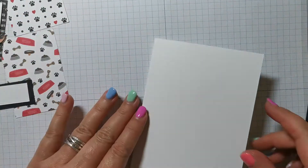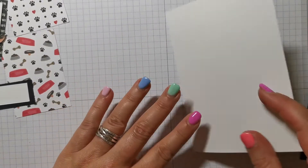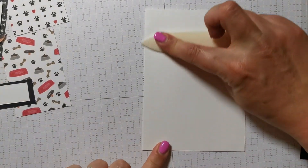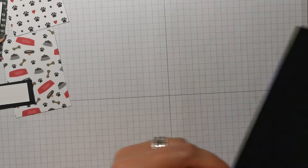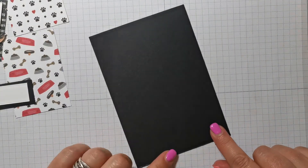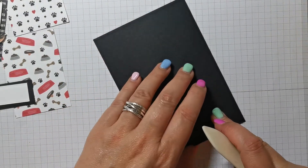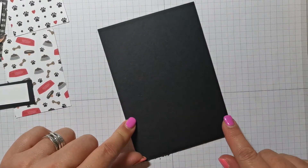They will be on my blog post. I've started off with a simple white card base. This measures eight and a quarter by five and seven eighths, and I've scored it down the long side at four and an eighth. I'll just get my bone folder and burnish that score line. So there's my card base, and I'm going to put that to one side.